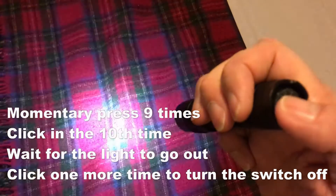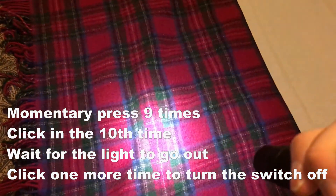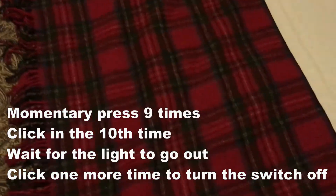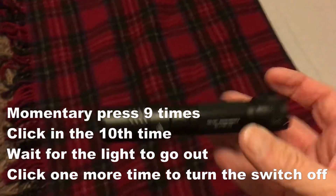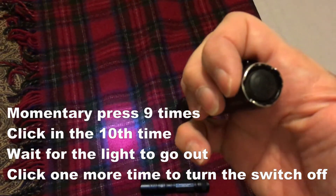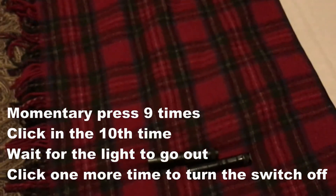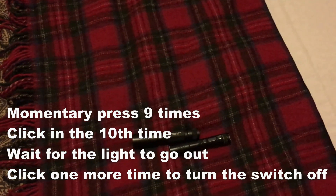One, two, three — okay, I guess it stays high. One, two, three. But it starts off low. So if you're in your house and just want to navigate, or you're out camping, or you don't want your light to be really bright and overwhelm your eyes, then you can change the setting on your 10th tap. This works for different models. Practice this four to seven days and you'll never forget how to do it.